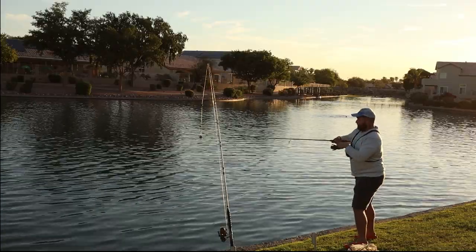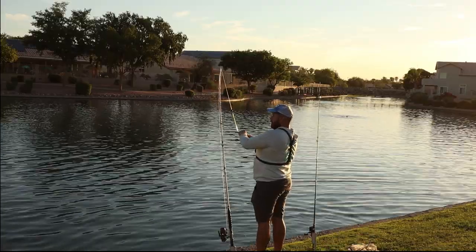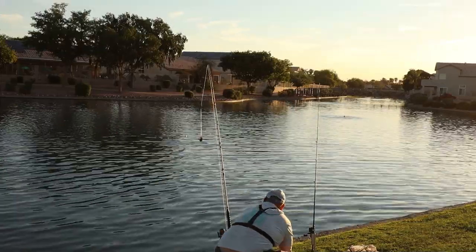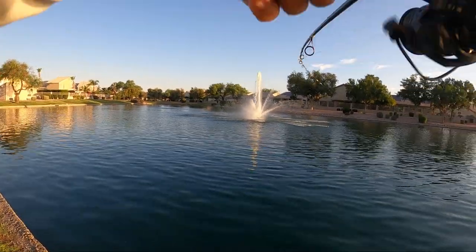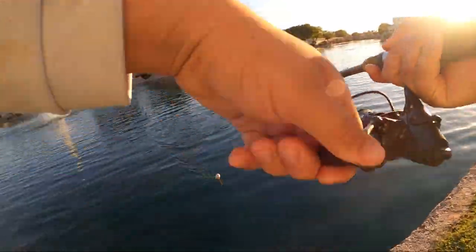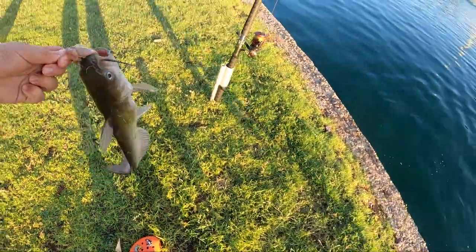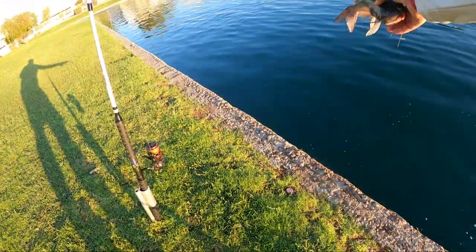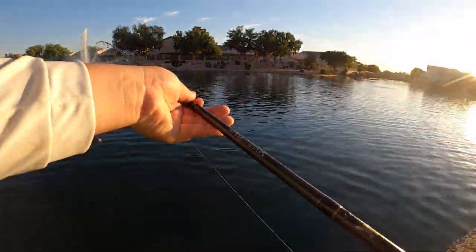The bobber — he's under, we got him! He popped off — we'll leave it and see if he comes back. The chumming is definitely working, getting bites almost instantaneously every time. He sunk it — got him on the bobber. Feels little but we got him. That's five fish and we've been fishing maybe 10 minutes. The chum has definitely worked and got these fish fired up.